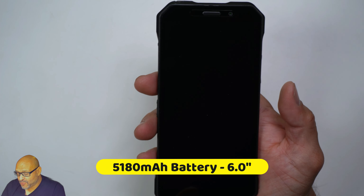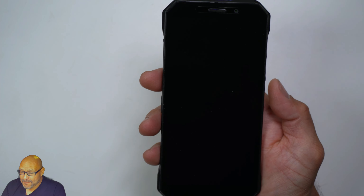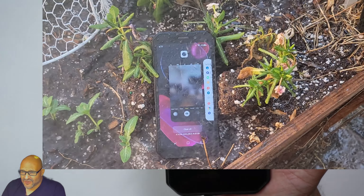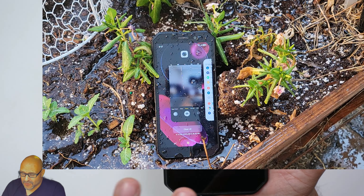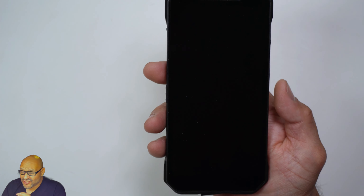Let's go over some of the features. The battery is 6,600 mAh. It's IP68 waterproof, so this is perfect for those going to the beach, a steam room, or anywhere else — rain or shine you'll still be able to use the phone.